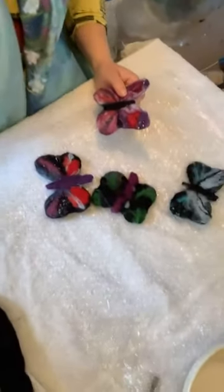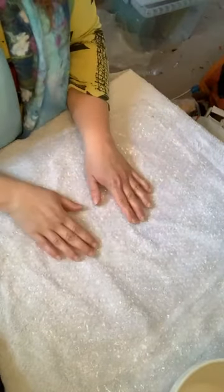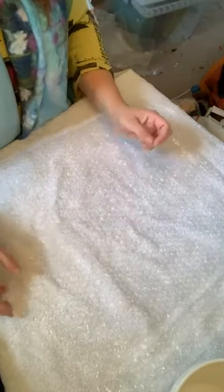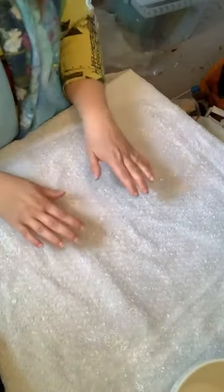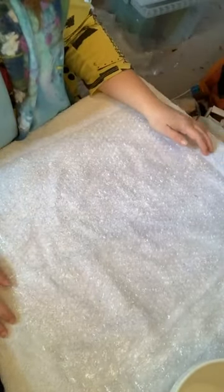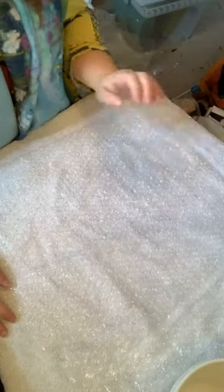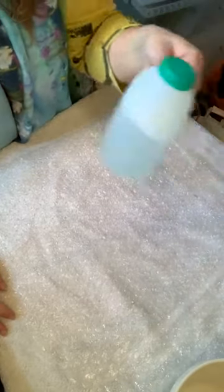I'm going to zoom in so you can have a look at my work table. I've got a couple of finished butterflies, a piece of bubble wrap with bubbles facing up, on top of a towel, which is on top of my table — something to absorb the water so we're not using loads of water. I've got an oil cloth cover on my table, then a towel, then a piece of bubble wrap.